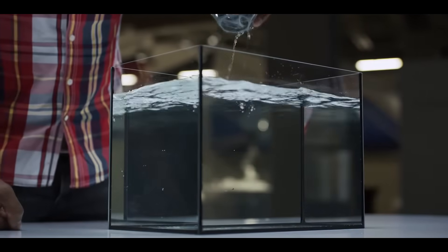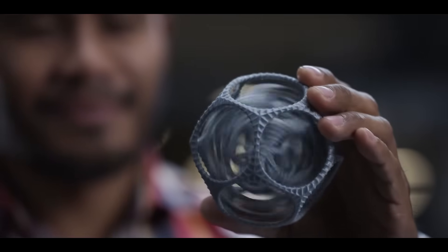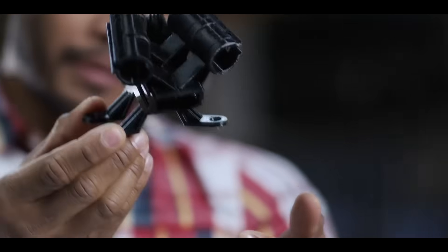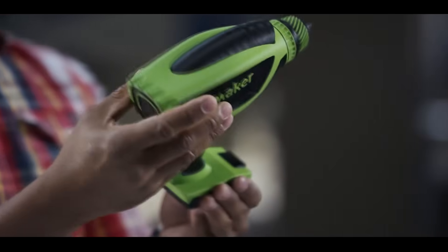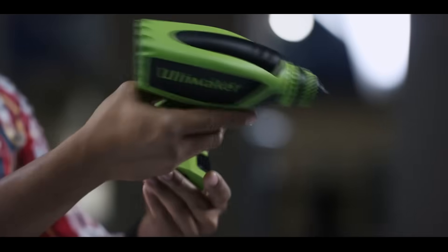Printing with PVA and PLA allows complex designs to be printed in place without any post-printing assembly. PVA can also be printed in dual extrusion with Ultimaker Nylon — an engineering material ideal for exceptionally strong, functional prototypes. Using two build materials, you can also create dual-color prints for more realistic concept models.